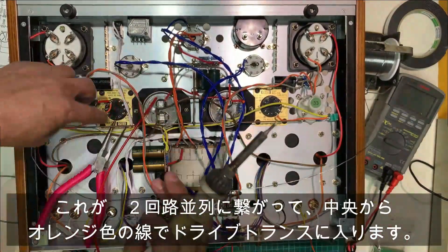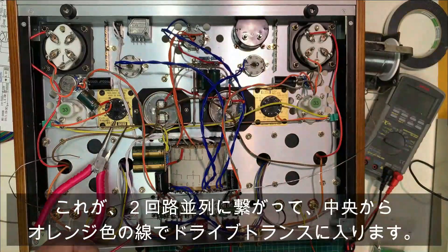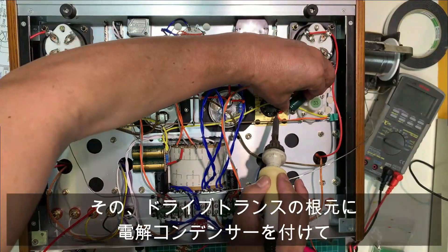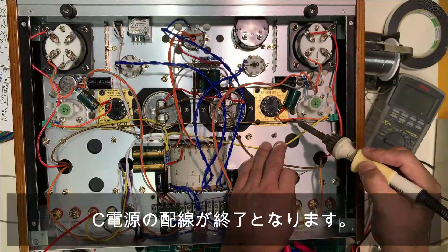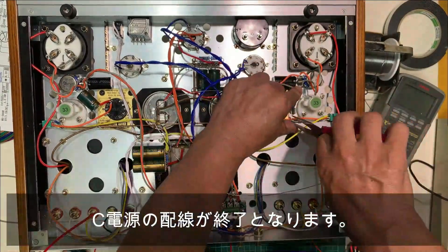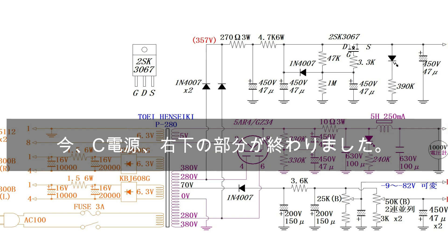画面左右にある緑色のボリュームが50kΩ Bカーブのボリュームですね。これが2個並列につながって、中央からオレンジ色の線でドライブトランスに入ります。そのドライブトランスの根元に電解コンデンサーをつけて、C電源の配線が終了となります。今回ご紹介している回路図は黒い部分で、C電源の右下の部分が終わりました。